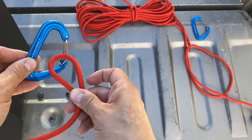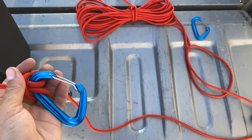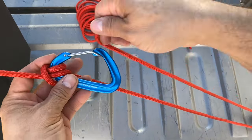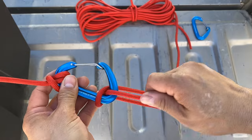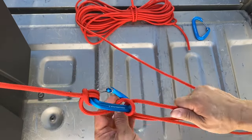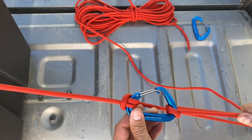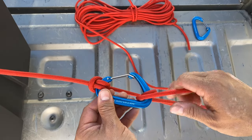Let's try this with one and see how we do. We'll poke it through, go all the way around, cinch it tight. Go through the gate once, go through twice, and we'll pull. We see that when the rope slides on top of itself, it just slips right back — just like the rounded profile.